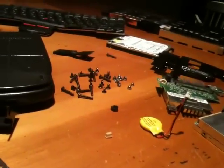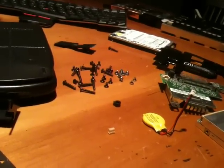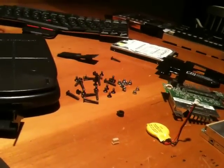My advice to you is dismantle these — there's lots of treasures inside, mostly screws. Just thought I'd show you that.